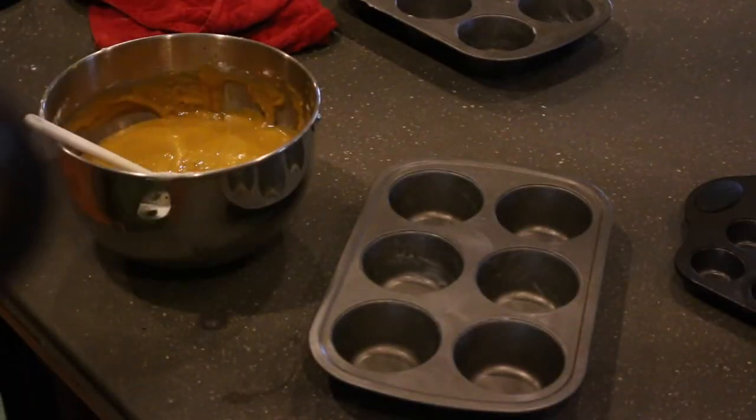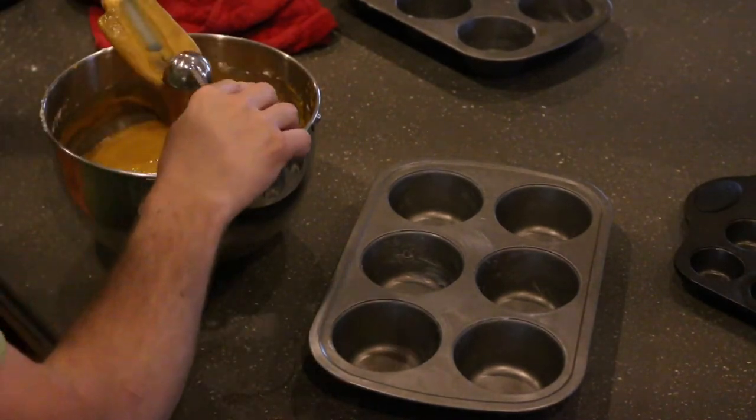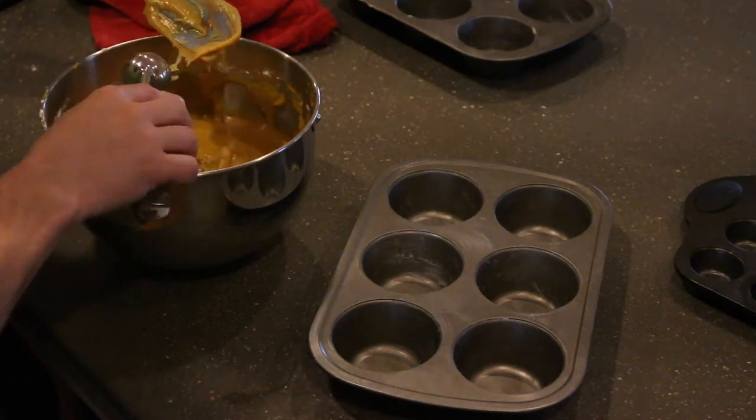We find using this ice cream scoop from Pampered Chef for baking cookies or making muffins works really well and helps keep down on the mess, which is always a good thing.